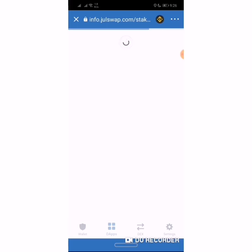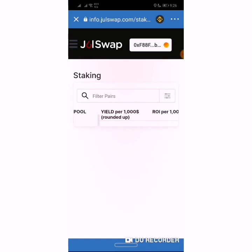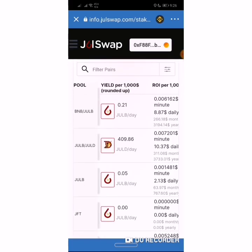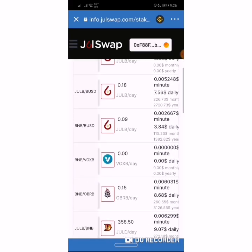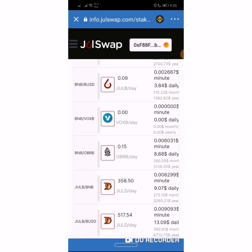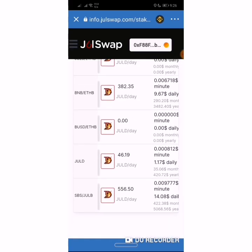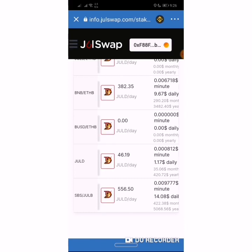As I mentioned last time, the faster your network provider is, the quicker you get through with staking on the platform. There are several pools on JuiceSwap platform to stake with — several pools to choose from. There's the BNB-JULB pool, the JULB pool, the BNB-BUSD pool, and several others. My favorite pool is the JULB pool.